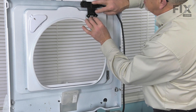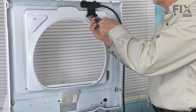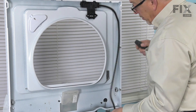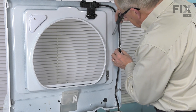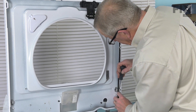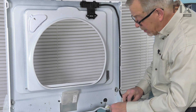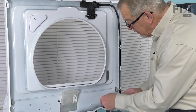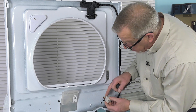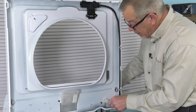We can then set the latch assembly on top of it and install the two retaining screws. Again, we want to make sure that we use the two stainless screws that we removed. We'll tighten those both securely, then tuck the wire harness in behind the retainers. Feed the harness up through the opening and make sure that the grommet snaps into place — there are two little arrowhead fasteners on either side that will engage the main top.